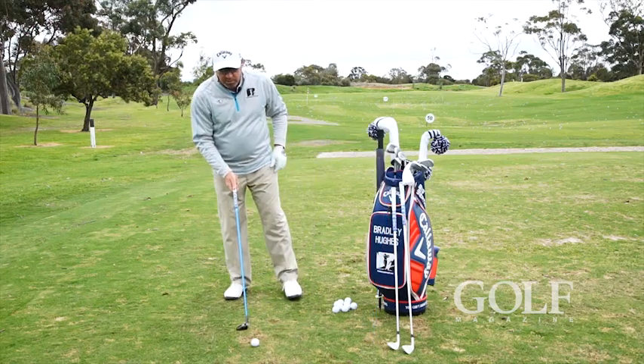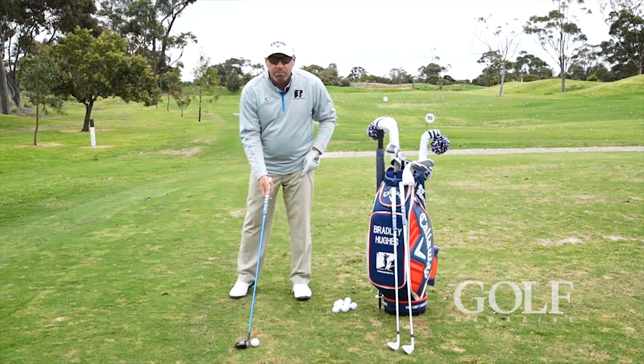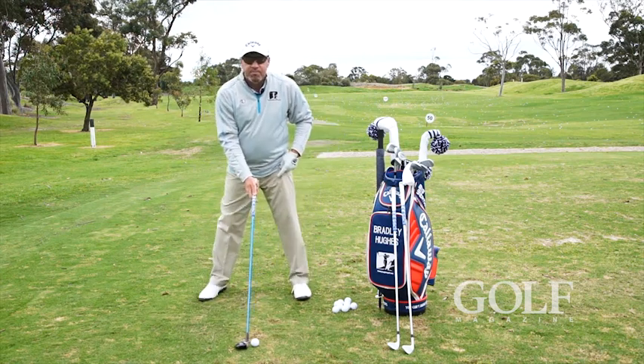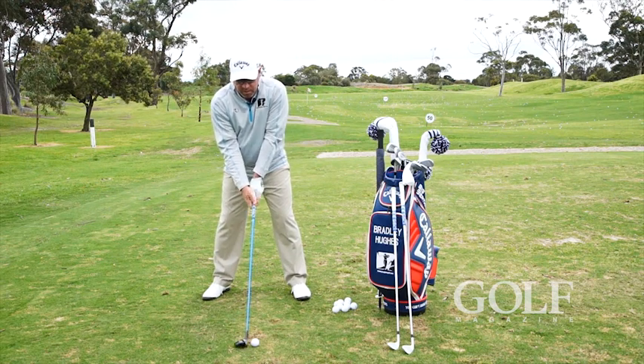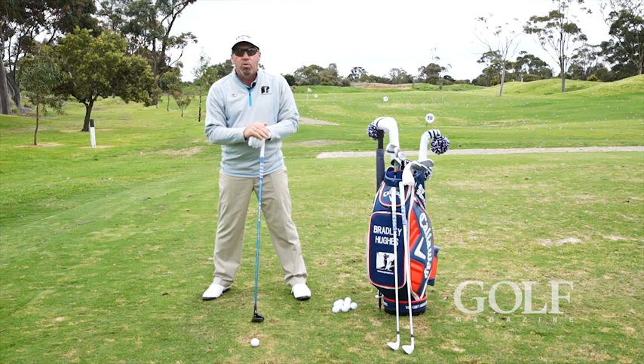If we go to a longer club — into our woods — keep the ball and my left foot exactly the same. A little bit wider stance for a longer club, and I need more balance as I swing. And now we can see the ball looks shifted forward.